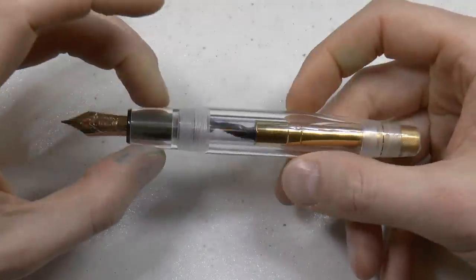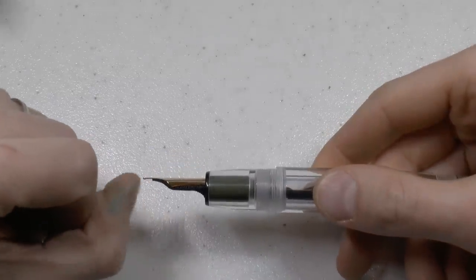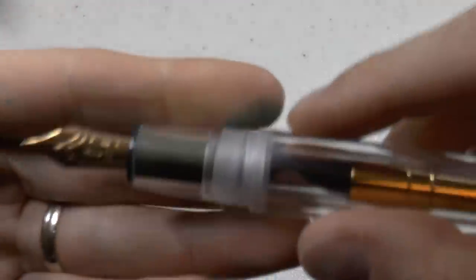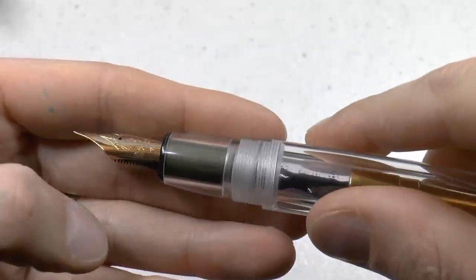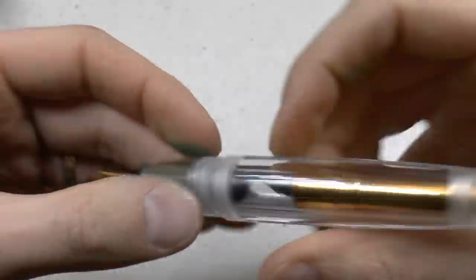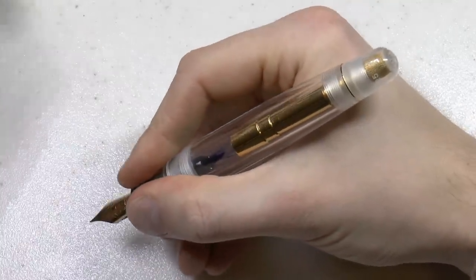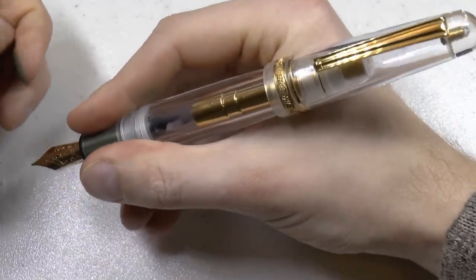You can see the ink inside, of course, because it is a clear pen. You have that nice flat feed that Delta used to do — I always enjoyed that. Ebonite, number eight nib, 14 karat gold. Lovely scroll work and detail in there — I really do like that. And this happens to be a fine nib. Large pen, fat pen. And yet it posts securely to make it even bigger, just in case this was not large enough for you.